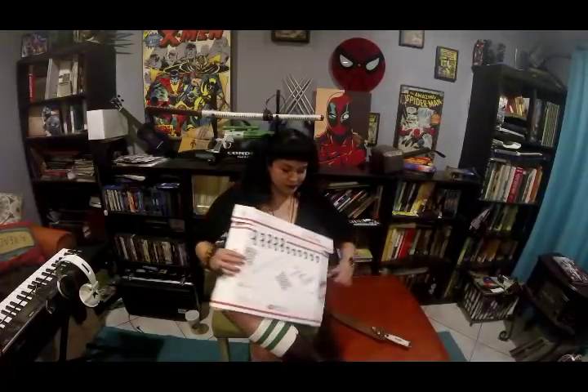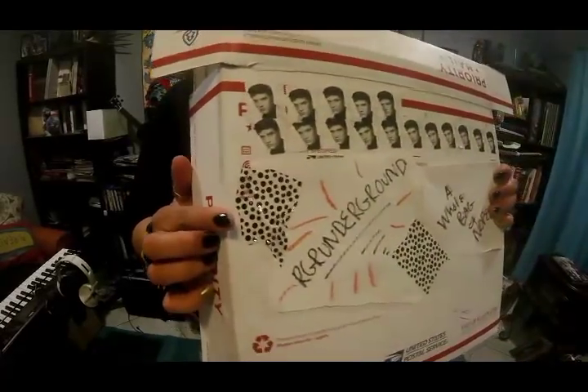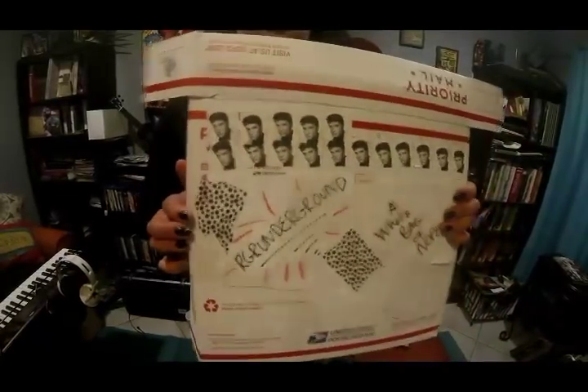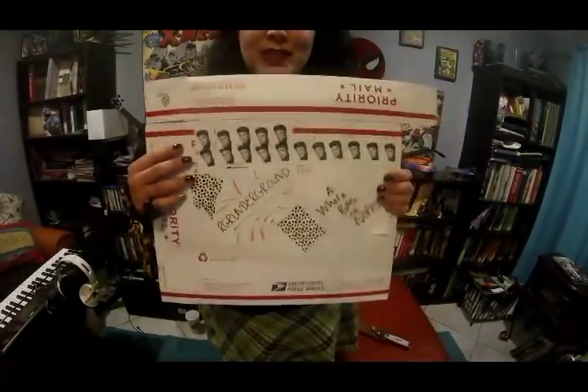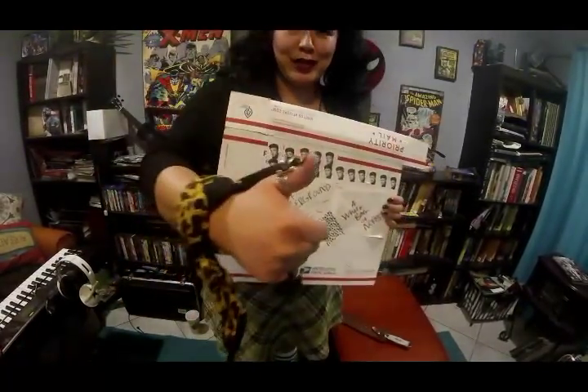But today we are not here to talk about that. We are here to talk about a new Bowie knife that I got in by Mr. RG Underground. He sent me a beautiful Bowie knife and told me — dull — beat the hell out of it. So I did just that. But I am showing you a box because I am madly impressed by this. I am a huge Elvis fan, and he stamped up the box with Elvis stamps. That is so cool — thank you very, very much. I was so stoked about it, I completely forgot about the knife itself. Good job. Kudos to you.